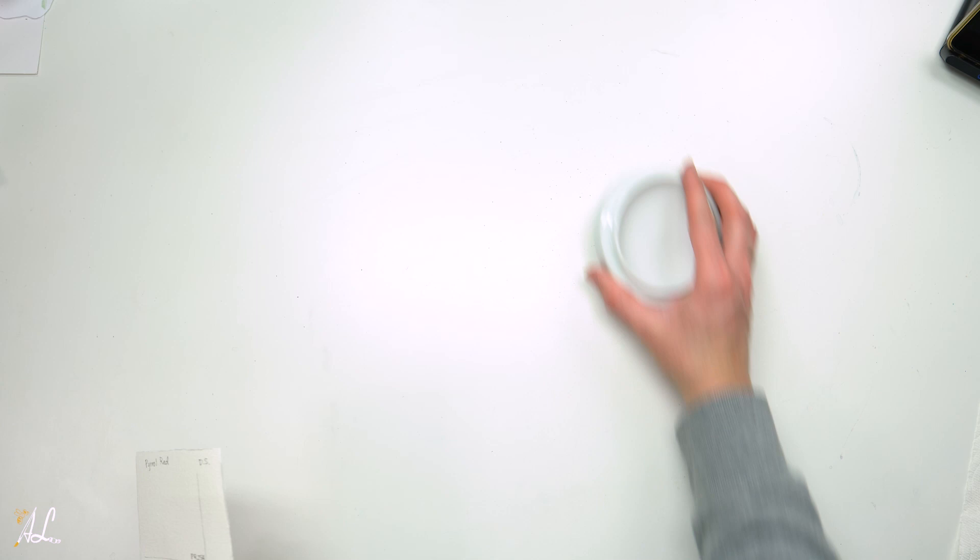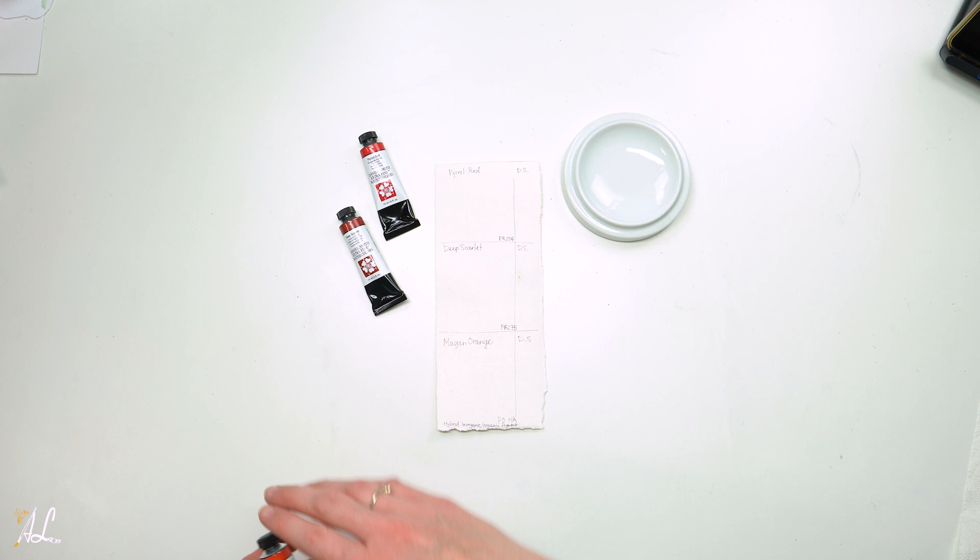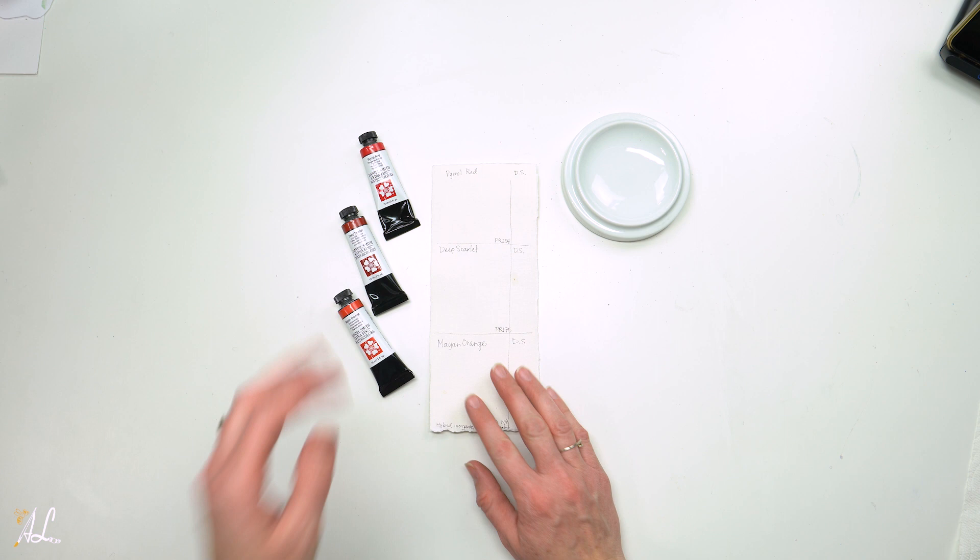Hello everyone, I'm Alisa of Alisa Laporte Art, and today we are going to talk about reds again. If you haven't seen it yet, I talked in detail about all the reds I own in a previous video, which I will link in the description below. When making that video, I realized I was lacking in warm reds, so I asked for your help and received many responses. Thank you all so much. I was making a big Blick haul and decided on three new reds.